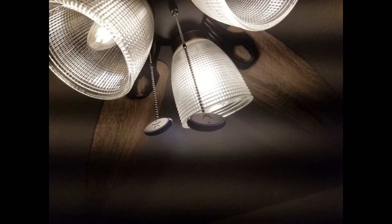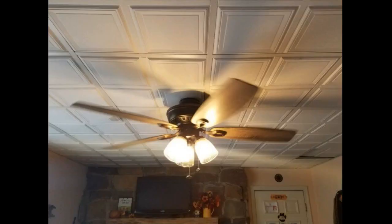The fan is powerful and you can feel it pull air through the house. The globes are really nice and the pull strings have a fan and a light symbol on them. It took about 45 minutes to put up, and if you have big fingers or hands you may need some help because it has some small areas that need to be put together.